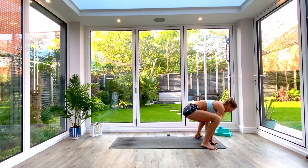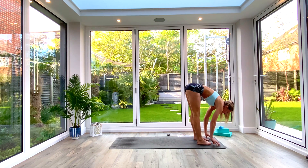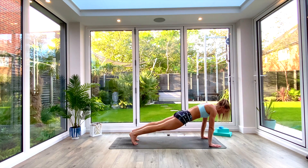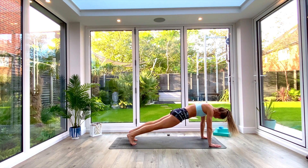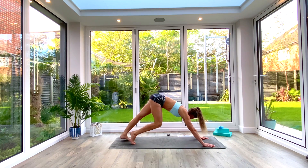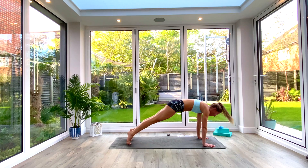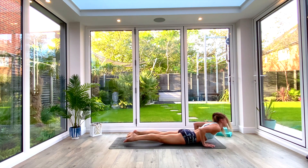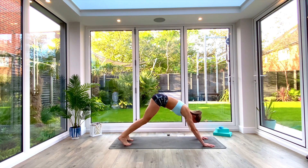Exhale, release the hands to the floor, send the hips up high, heel-toe the feet back underneath. Plant the hands down either side of the feet and option to step or hop back to plank. If you're hopping back, don't let those hips drop. Push back to down-facing dog, pedal out the feet, and take a vinyasa: inhale, roll forwards to high plank; exhale, low plank — knees, chest, chin; inhale, press up to cobra; exhale, tuck the toes and press back to down-facing dog.